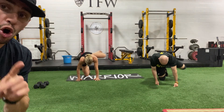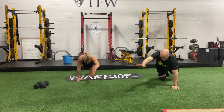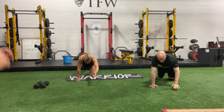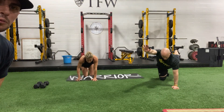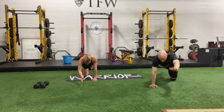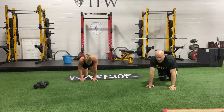Next thing we're gonna do is an alternating bird dog — opposite arm, opposite leg extend. Go ahead and switch to that now. So we're gonna do alternating: one rep, then the opposite side, back and forth. I'm coaching you guys too. Back and forth. 3, 2, and 1. Alright guys, hop back up.